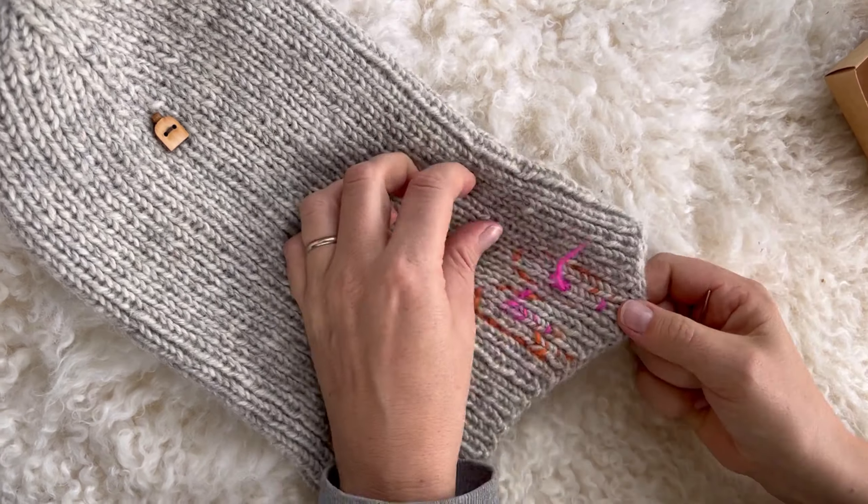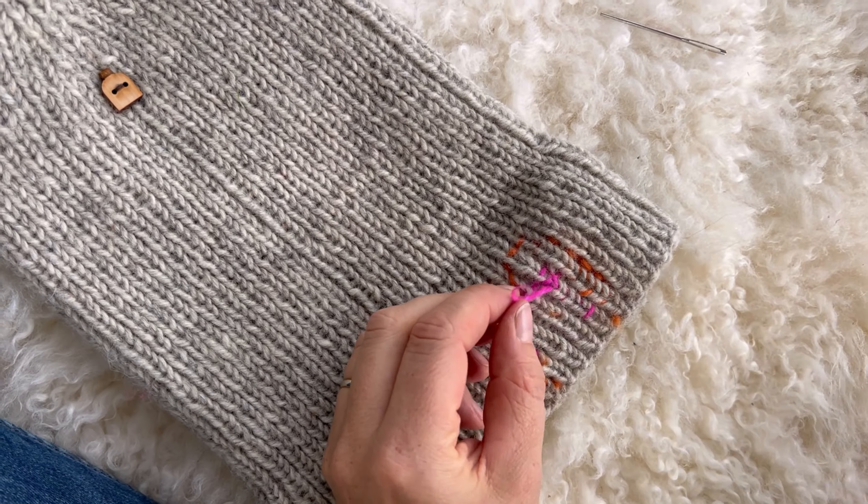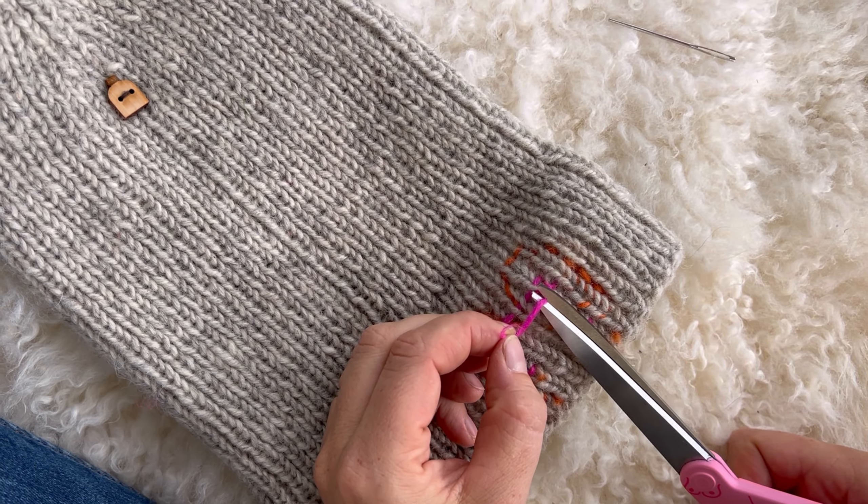But remember, tits can come in any shape and size. They all look fabulous. And carry your tits with pride.